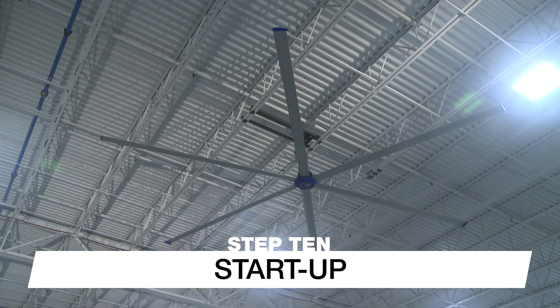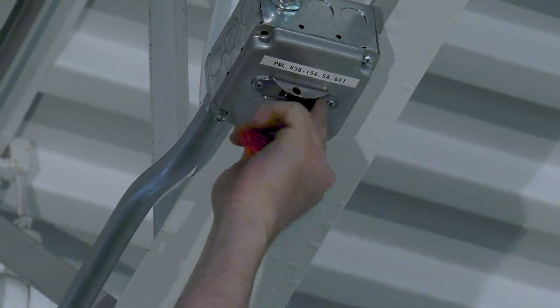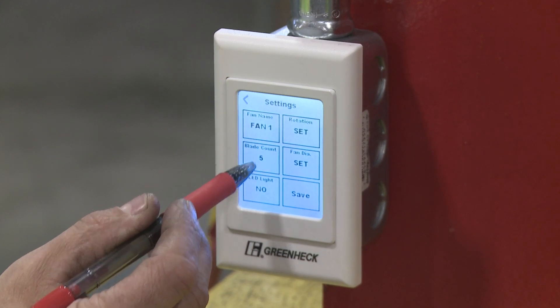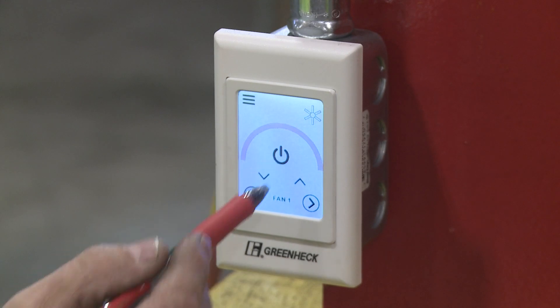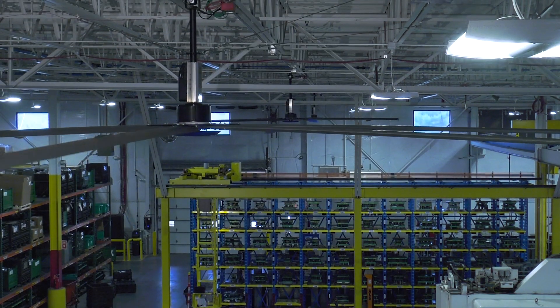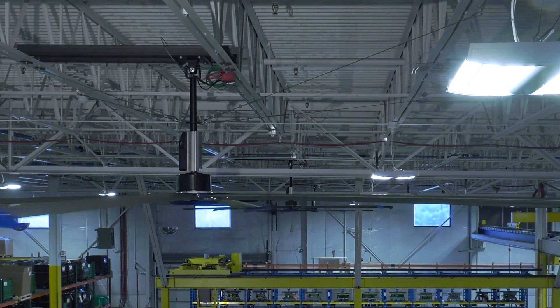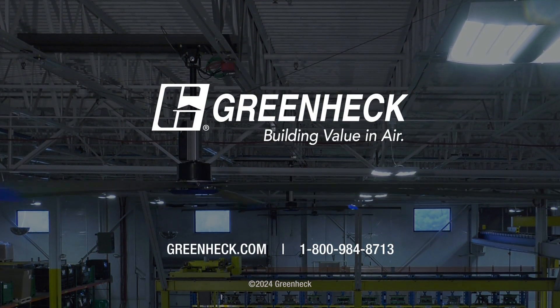Make sure the fan is clear of obstructions, then turn power on at the breaker or disconnect switch. Complete the initial setup of the fan control by following the instructions provided with the control, noting the fan's blade count and diameter as these are required to finish setup. Using the control, press the power button to turn on the fan, then adjust the operating speed and direction of rotation as needed. Enjoy the comfortable breeze provided by your newly installed Greenheck HVLS fan. If you have any questions regarding your installation, please contact our customer support team or visit greenheck.com.